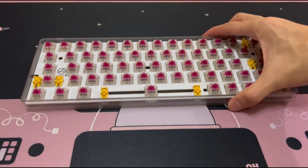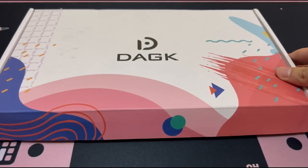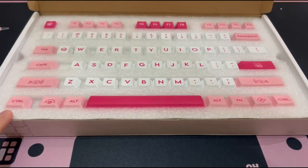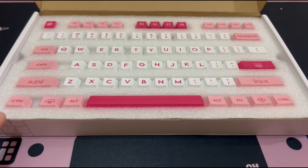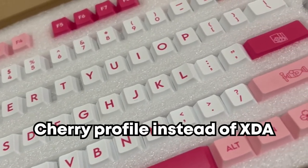With all the switches installed, we can move on to the final part which is also the part that makes this a Chinese New Year themed keyboard. These keycaps are called Space Explorer Team keycaps, which doesn't look like a space team at all. Two things I noticed after unboxing is that I bought the wrong profile keycaps.